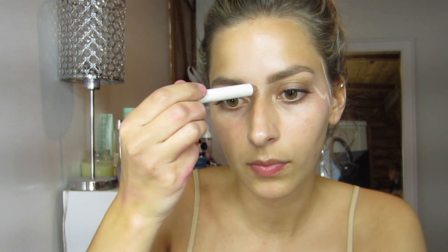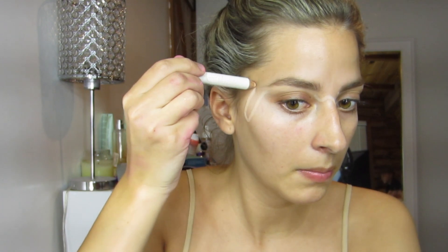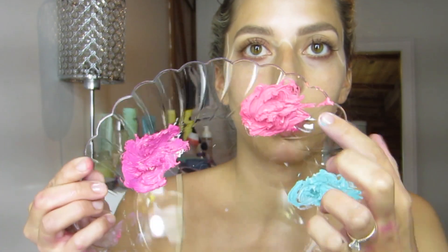Hey guys, so today I wanted to do another fun Halloween makeup tutorial and today I'm going to do an ice cream cone. I'm going to take this nude eyebrow pencil highlighter and trace where I want the ice cream cone melt to be — just little drips along here, a second section underneath that too, and I'm going to fill it in with this color. I'm using this paint set that I got off Amazon, I will link it in my description box.